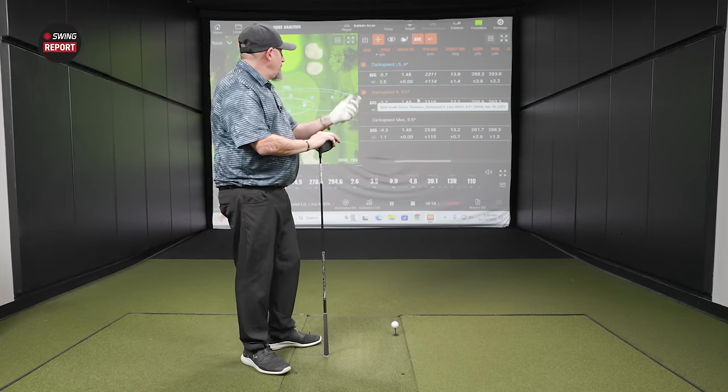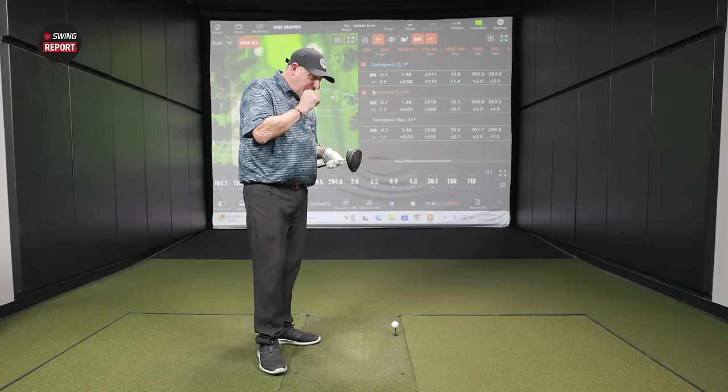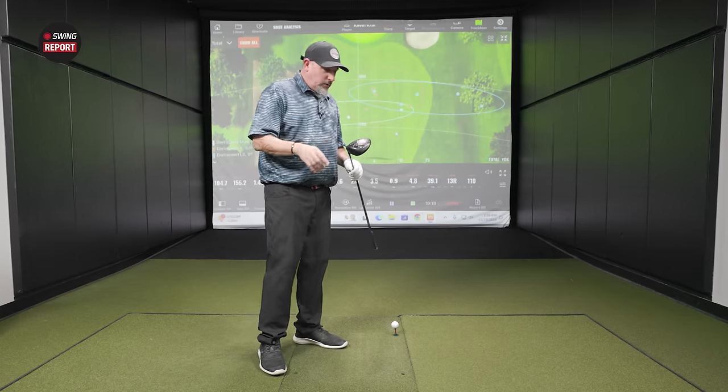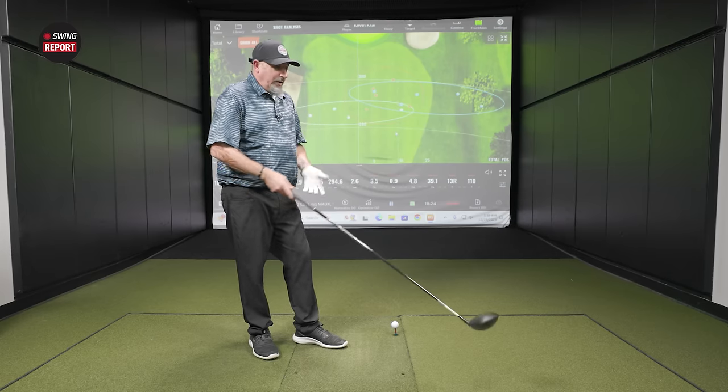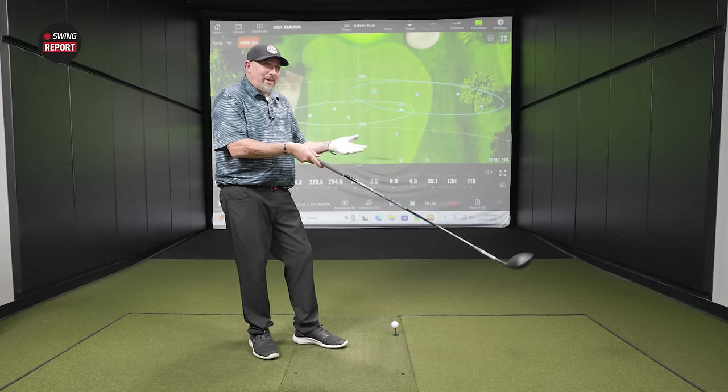I think there's a very clear difference between these two, and obviously in a fitting you could play with different shafts, mess around with settings and weights and see what magic formula works. There are so many options. This is a pretty good starting point to help people understand the differences between the three and what those performance similarities and differences are going to be. I liked the feel, I liked the look — three distinctly different looks for three distinctly different purposes. I still like the look of the LS the best, but I won't be playing it.